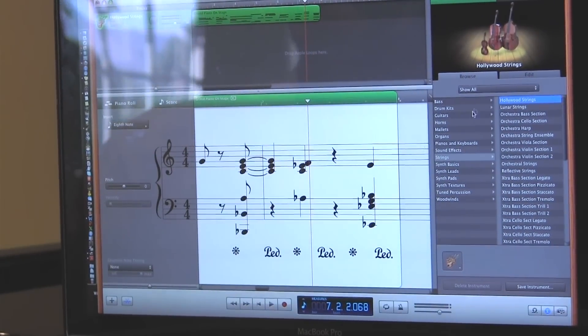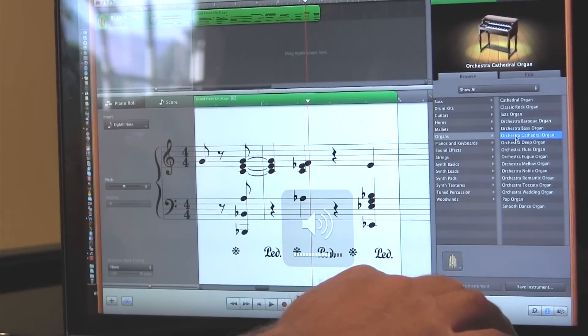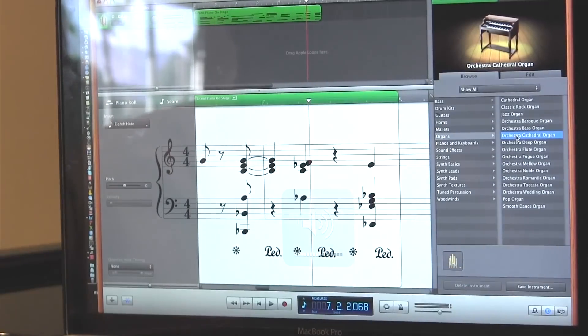Or you can turn this acoustic piano literally into any instrument you want. For example, around here in Utah a lot of kids have to play the organ for church.